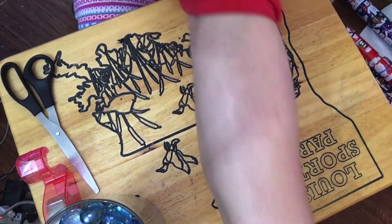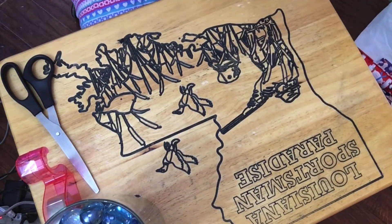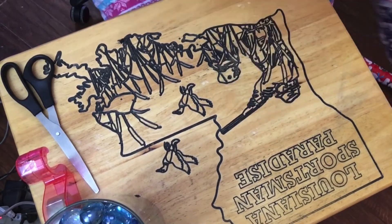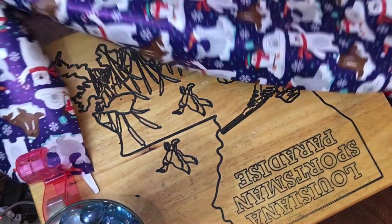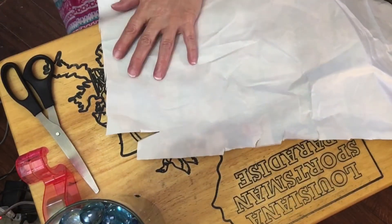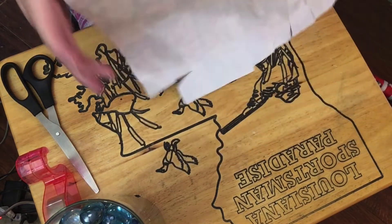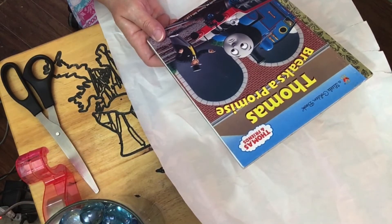So that's the light blue and the red — now I need the dark blue again. I wonder, that's kind of wrinkled, but it'll straighten out. I think I'll use that — it doesn't really matter. So this is the one that's not a Christmas one — Thomas Breaks a Promise.